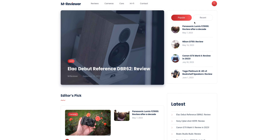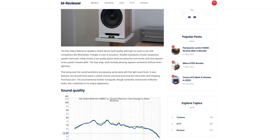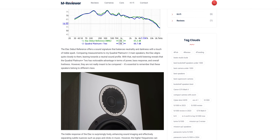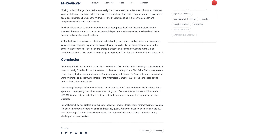If you enjoyed this review, visit my new website mreviewer.com for exclusive written reviews with high-resolution images — the link is in the description. See you in the next one. Peace.